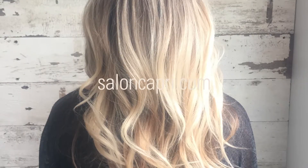Finish the look with the texturizing spray. Once all the product is settled, flip your head back and tussle the waves. See you later.